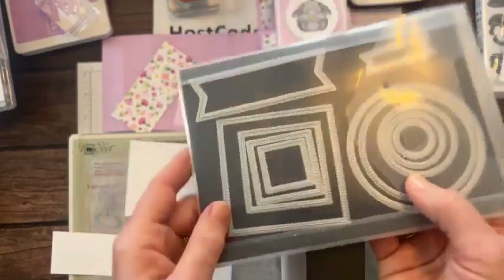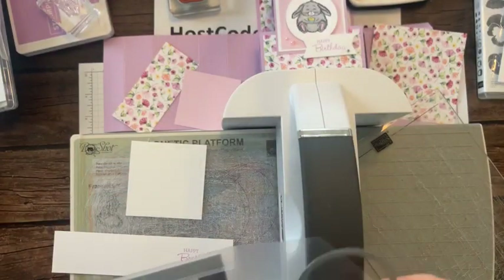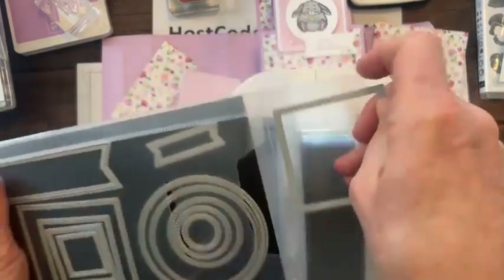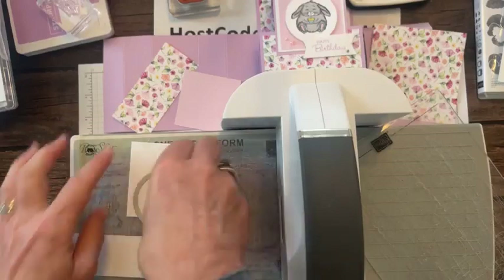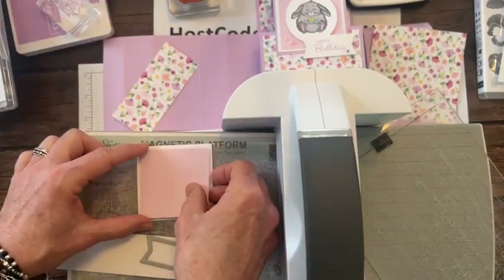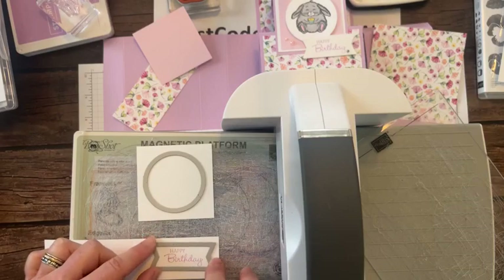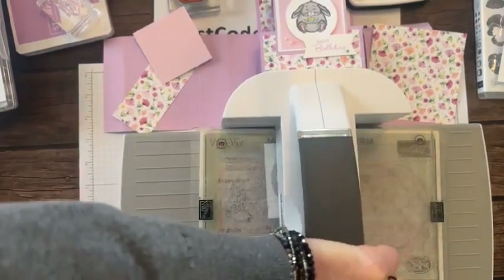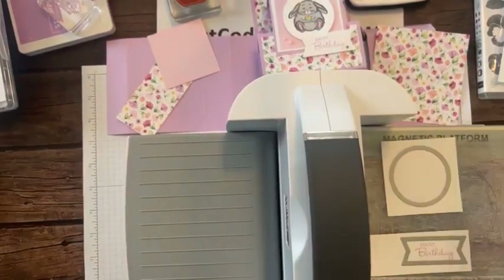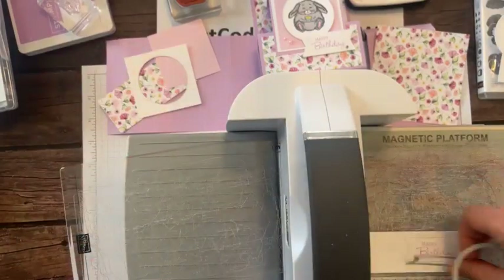These are the Stylish Shapes dies. I want the circle and that label for this card, and we'll use two others on our next card. Make sure you die cut the circle right in the middle of the bubble bath piece, because when you layer the next piece on top, you can't even tell there's a circle behind there - a fun little trick if you're low on paper.